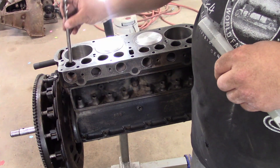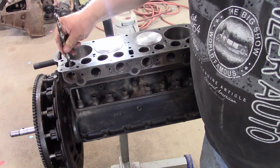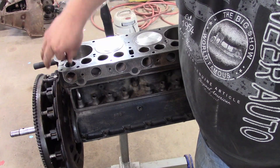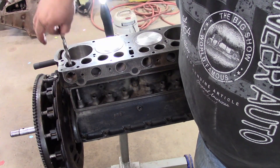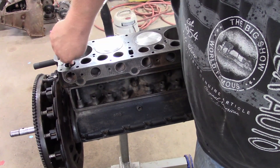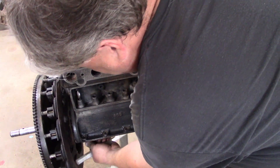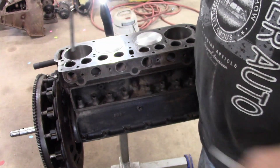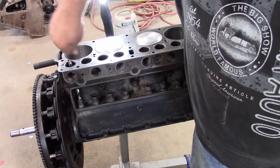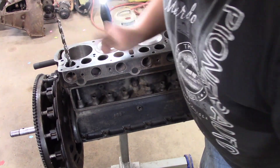There might be some crud in there, but this goes through the valve. If I let go of it — even up here where the flute is a little tighter — it's a pretty accurate fit. You can pull it right straight through. Where the flutes are, it's going to go easier, but you can see right there, they line up.